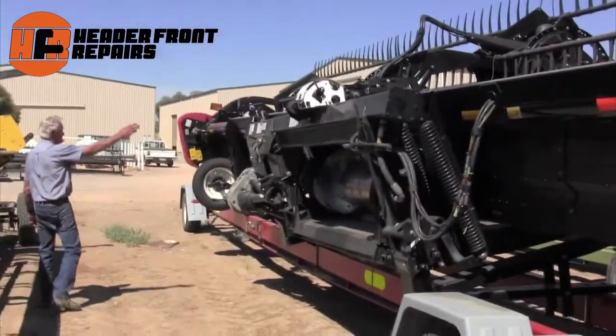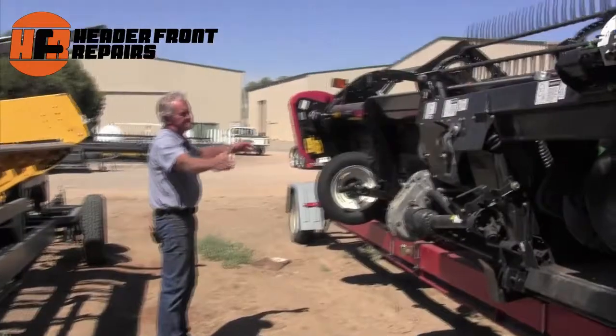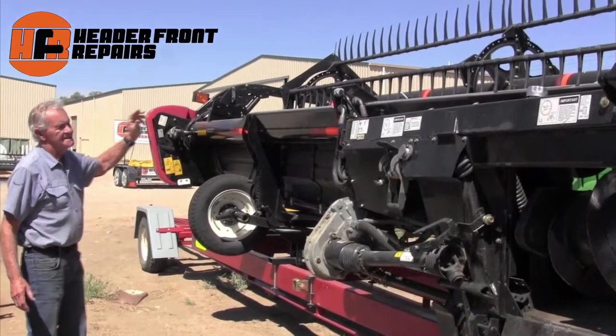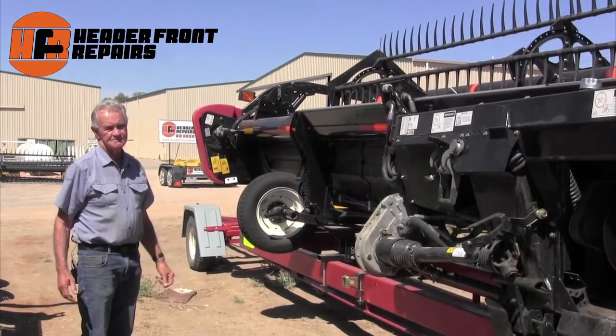As you can see up in the back here, all the steel has been renewed. It's been undercoated and a two-pot finished painting, so that we try to get the appearance of it as back to new as possible.